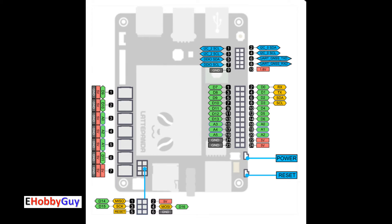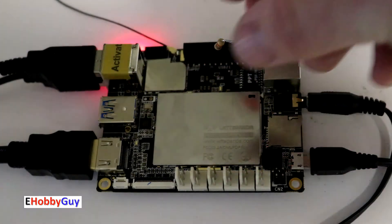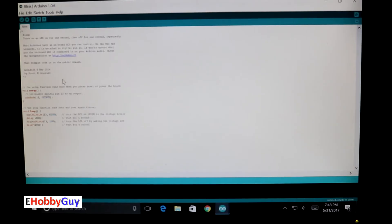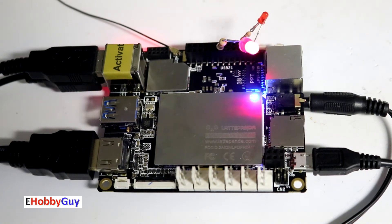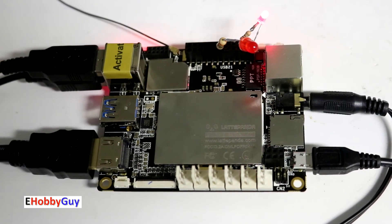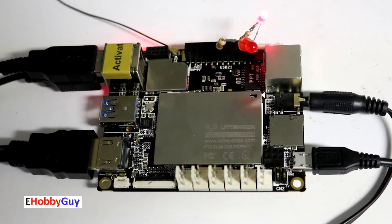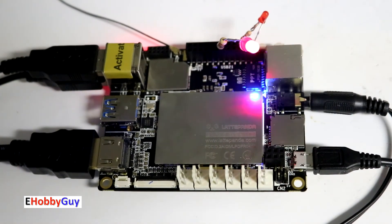You can easily find the full pinout by searching 'LattePanda pinout' online. To confirm, I placed a red LED on pin 13 with a current-limiting resistor to ground, and it flashed perfectly in unison with the onboard blue LED. I then initialized a second output pin and modified the program so it goes high when pin 13 goes low, creating two alternating LEDs — one second on, one second off. Importantly, the Arduino operates independently of the Intel processor; simply powering the board will run whatever program is in the Arduino's memory.